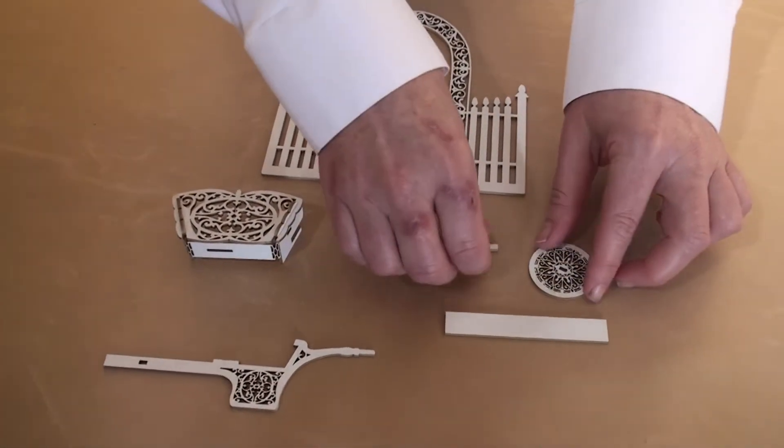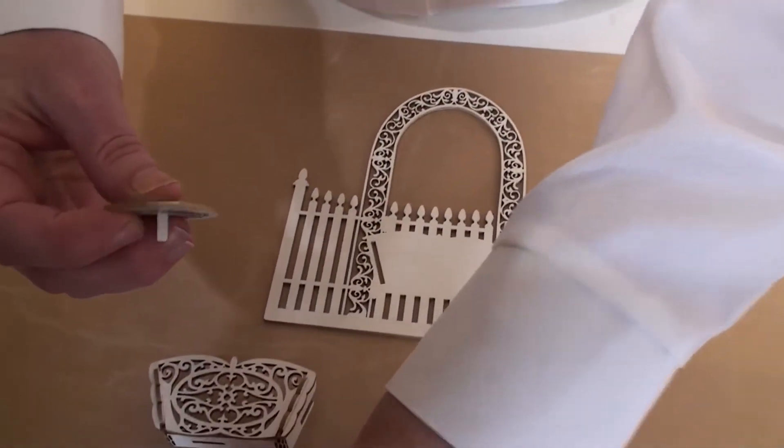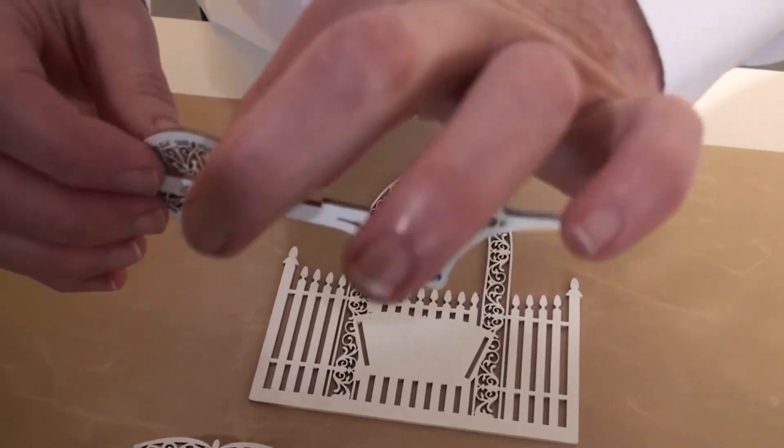Step 2: slide the toggle through the wheel and push that through the wheelbarrow with the open end to the outside.